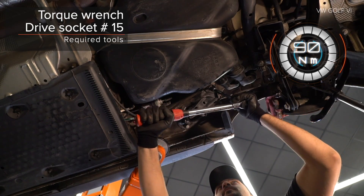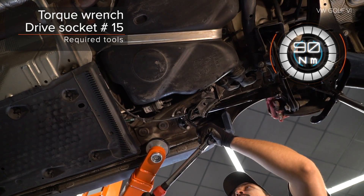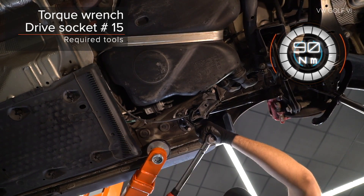Install the Nr. 15. Install the 16. Install the 17.